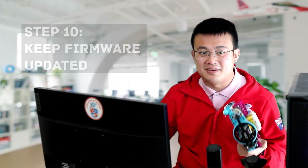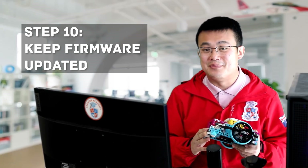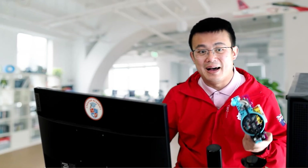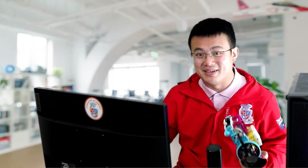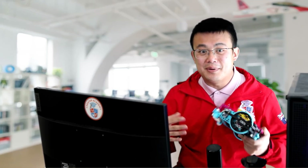And finally, keep the firmware updated. Always keep your LEGO Spike Prime firmware updated. LEGO releases patches and updates that improve motor control and sensor accuracy. Updating your firmware can sometimes solve issues that you didn't even realize were caused by outdated software.